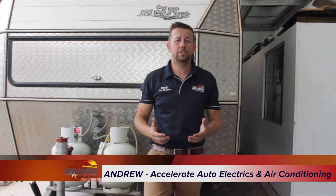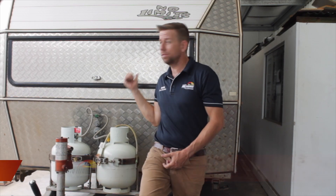Hi there, Andrew here from Accelerator Electrics and Air Conditioning on the Sunshine Coast. Today we're very excited to show you through this on-the-move, no-limits caravan that we have just finished installing a power-packed Enerdrive lithium power system.